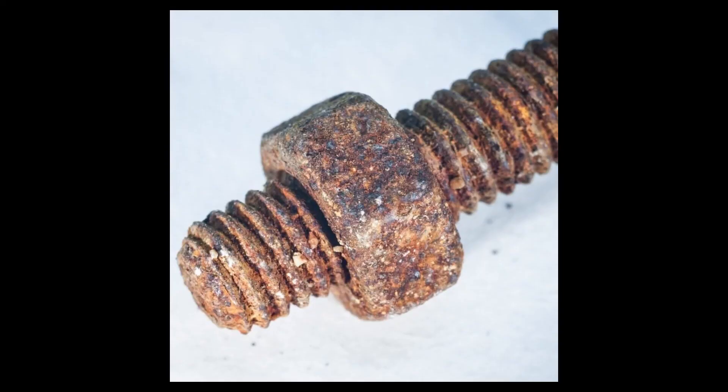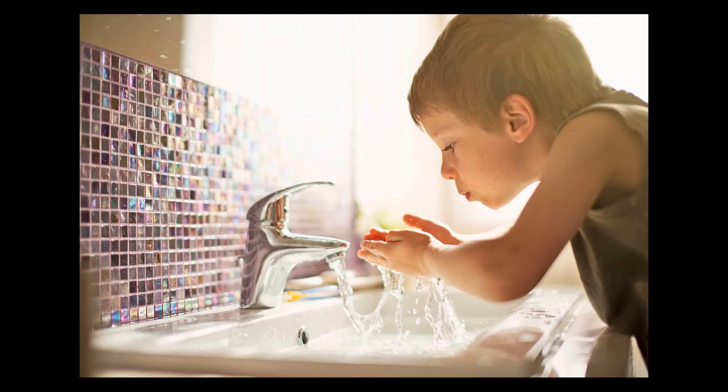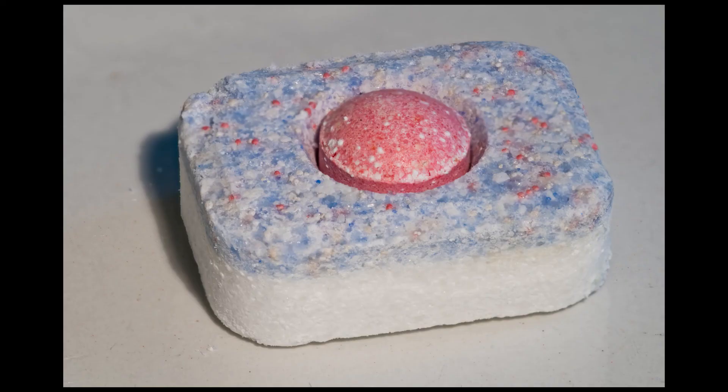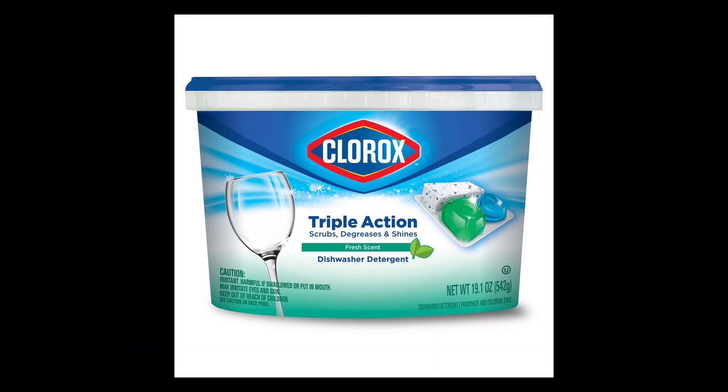Things that accelerate tank bolt rust: we all know that tank bolts are submerged in water constantly, but city water is treated with chlorine. This additive is combined with drinking water to make it safer to drink by protecting against waterborne microbes and disease. Chlorine, however, has a serious side effect on steel — it actually accelerates rust and can greatly reduce the lifespan of steel components.